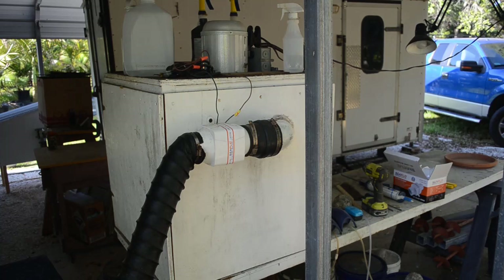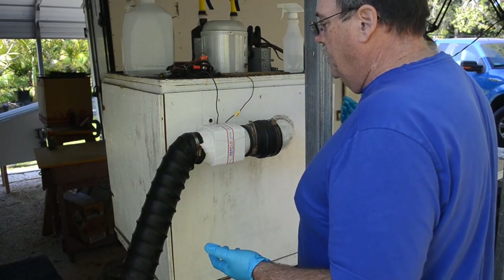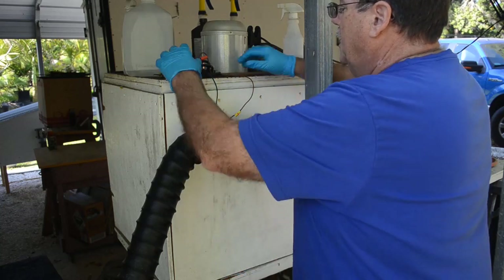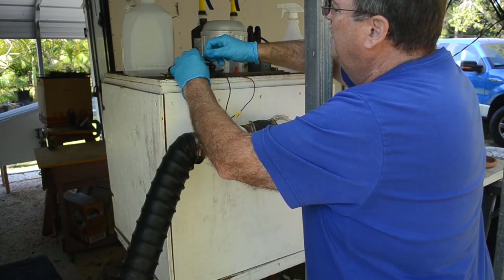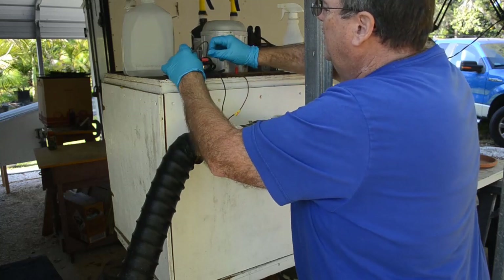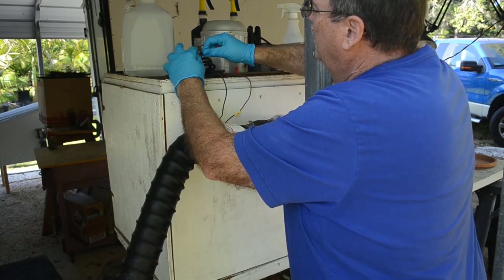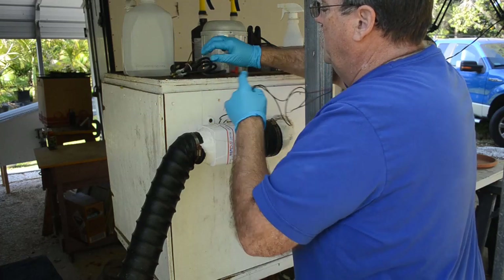So I've got to replace this blower — it's pretty simple, usually takes me about five or ten minutes tops. Just connect the wires up here on these wire nuts. All right, so there's the wires free.